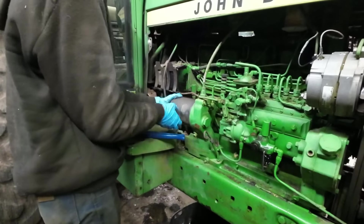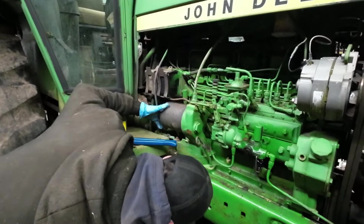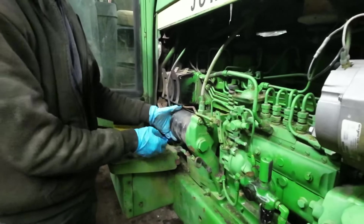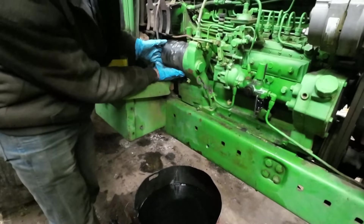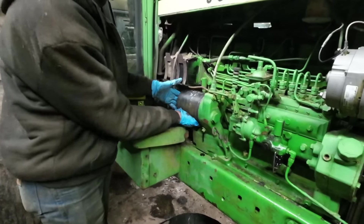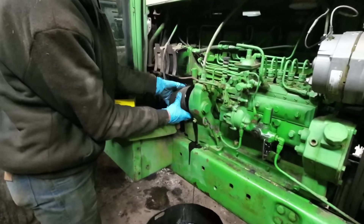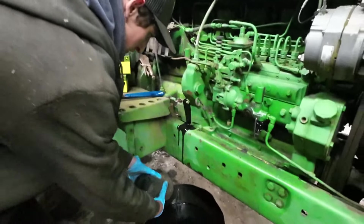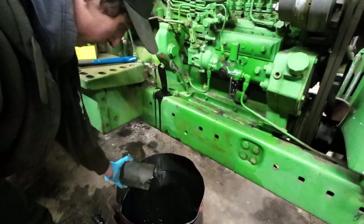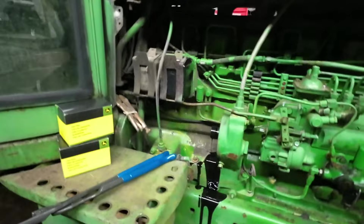That's the nice thing about a 55-gallon drum like that. The real killer about it is that the guy who made that used a torch to cut the handles. Has it drained? There's still oil in there — that's all right, dump it in. We'll be able to use that on our heater. Yeah, throw that in the garbage.